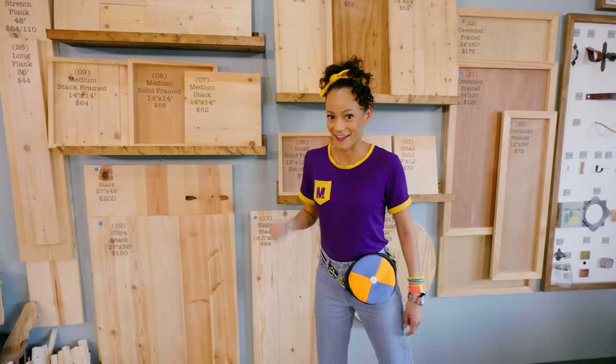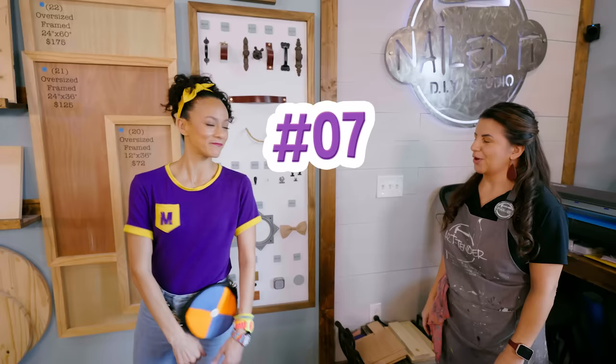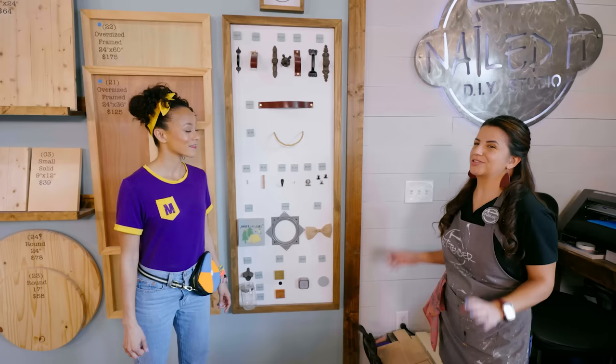Hi Margie! Hi Mika, how are you? Good, how are you? I'm pretty good. I'm excited to make art today. Awesome. So did you pick a size? Yes, number 07. Perfect. And did you want to add anything to that? Maybe that silver hook right there. And can I also have that bow tie for my best friend? Absolutely. So we have your station set up over here. You ready to get started? Yeah, let's do it. Let's go.